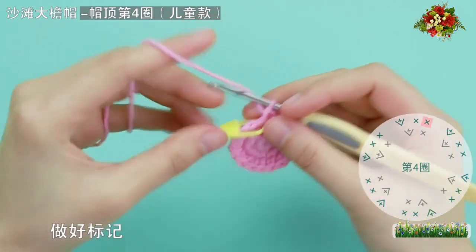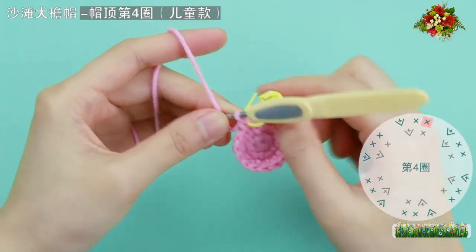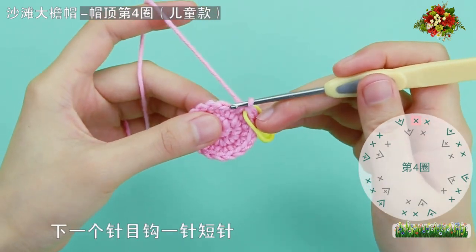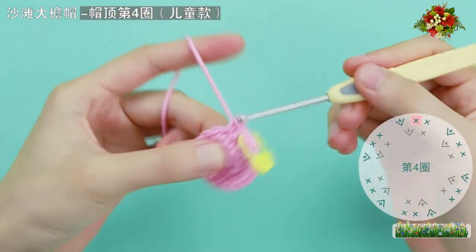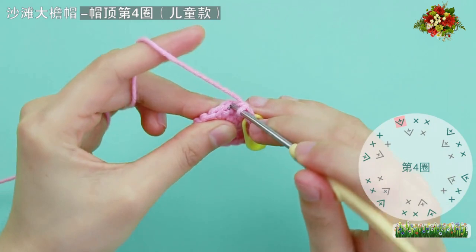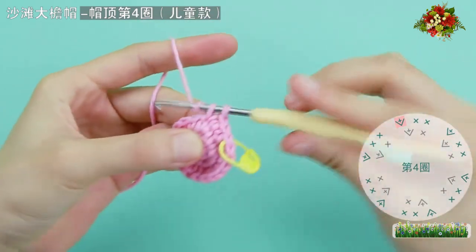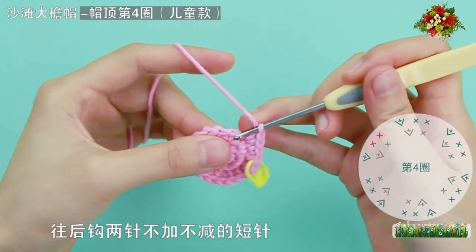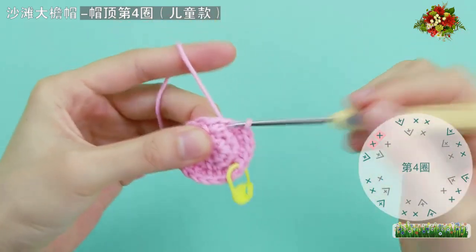接著勾第四圈，方法與第三圈一樣，只是間隔的針數略有不同。先穿入記號扣的動眼，勾一針短針，做好標記。下一個針目勾一針短針，後面一個短針加針。然後一個短針加針，接著勾一針，往後勾兩針不加不減的短針，然後一個短針加針。